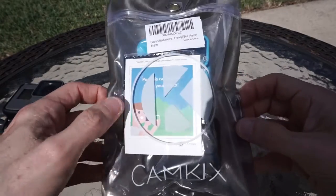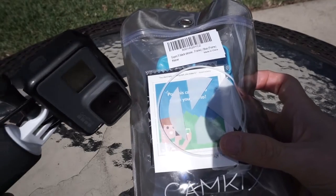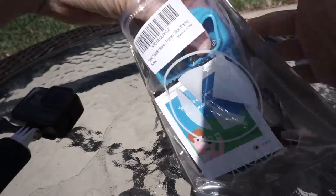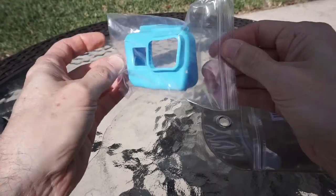Cam Kicks was kind enough to send me a case for this GoPro, so I am going to give it a little review here. That was the condition of the free product, of course.